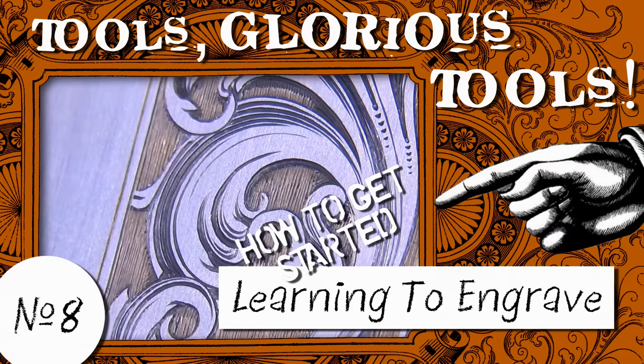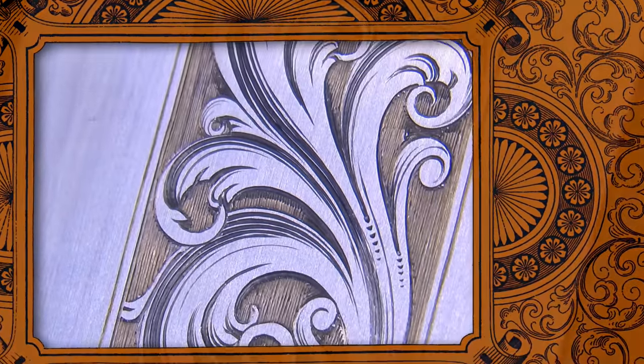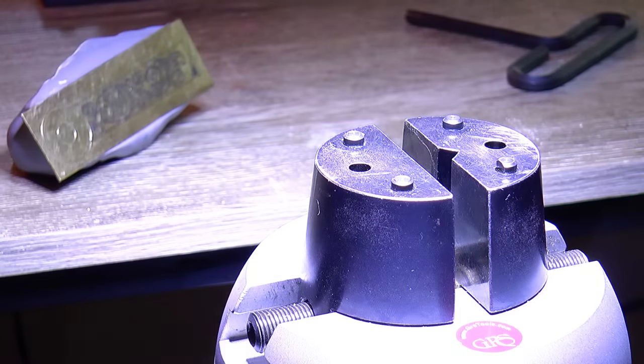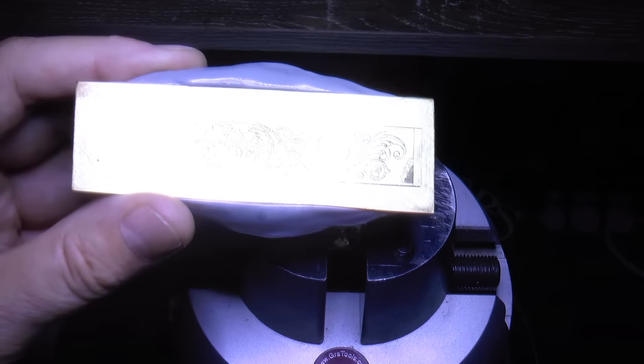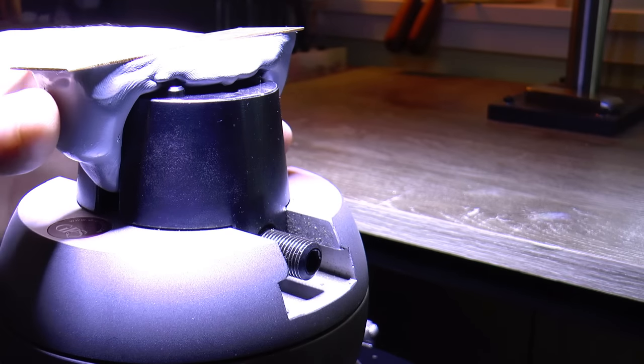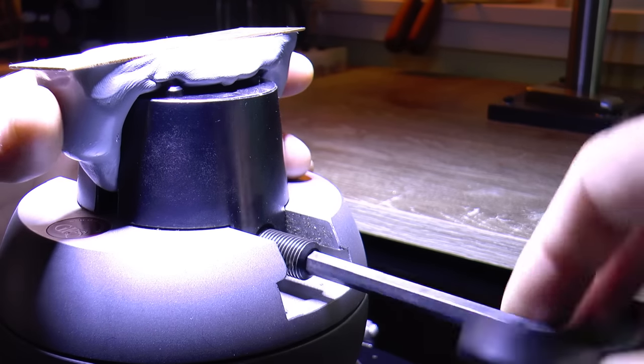G'day, Chris here, and welcome back to Clickspring. Ever since getting into clockmaking, I've been obsessed with a particular style of horological engraving - that free flowing scrollwork that can be found on many high quality English watches from the 18th century. To me it's absolutely stunning, and something that I very much wanted to learn how to do.